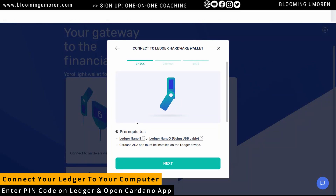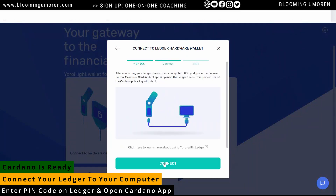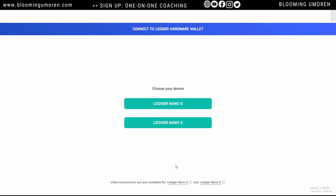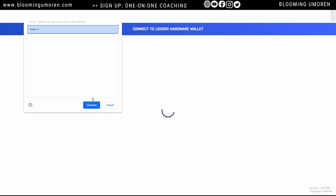Once you enter your PIN on the Ledger device, it should say 'Cardano is ready' — that is, you should open the Cardano app, and once you open it, it should say 'Cardano is ready.' Once you do that, click on Next, then click on Connect. Then you're going to select your device. I am using the Ledger Nano X. If you're using the S or the S Plus, you're going to choose the Ledger Nano S. I'm going to go with Nano X and click Connect.